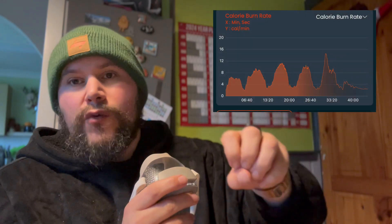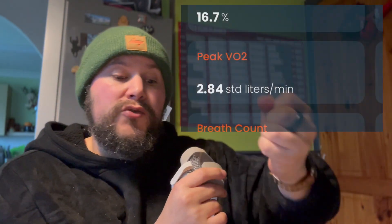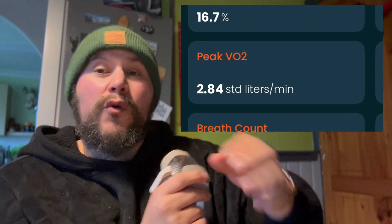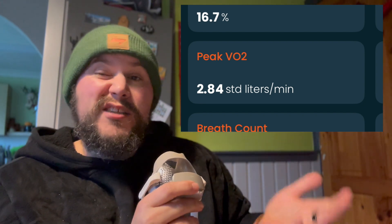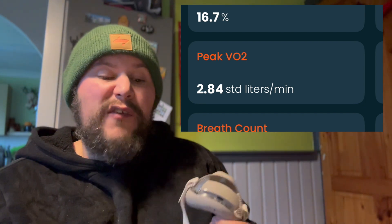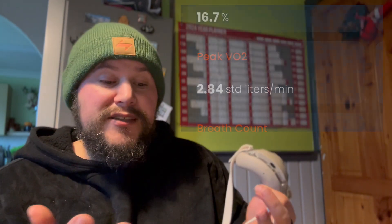The first four minutes was a kind of warm-up, then a four-minute rest, four minutes hard, four minutes rest, and so on. On the last interval, I actually scored a peak VO2 Max of 2.84, which is the highest I've ever recorded with Calibre. That was probably the hardest I've pushed myself, and it's also on the cardio I'm probably best at, which is cycling.